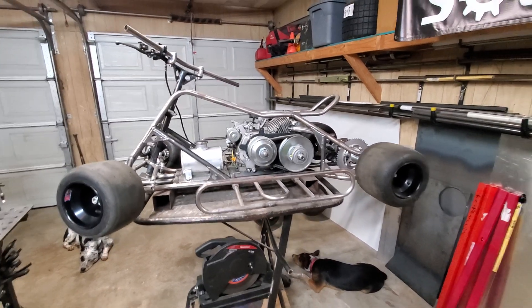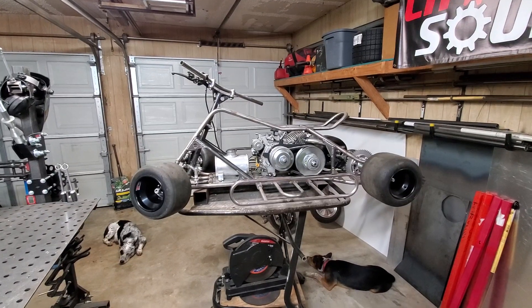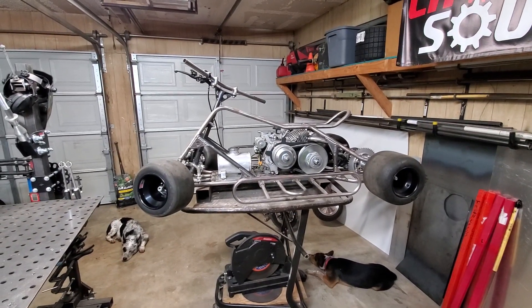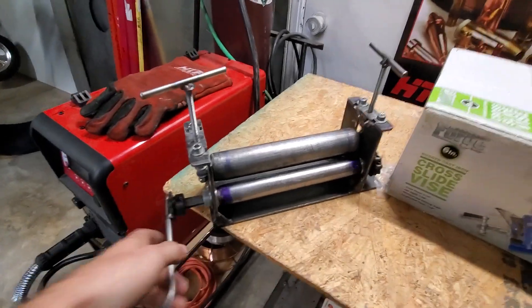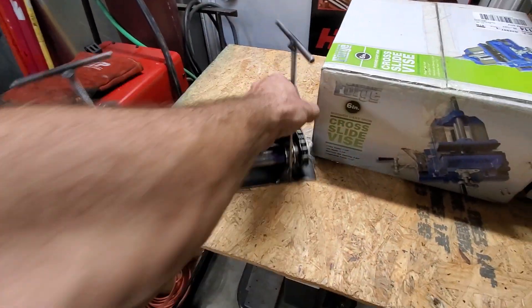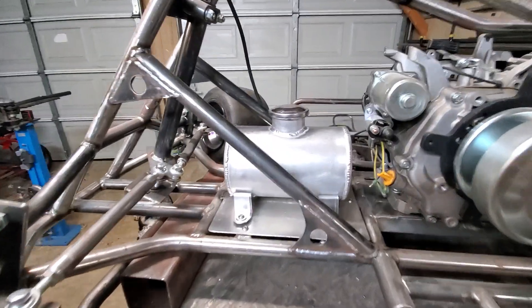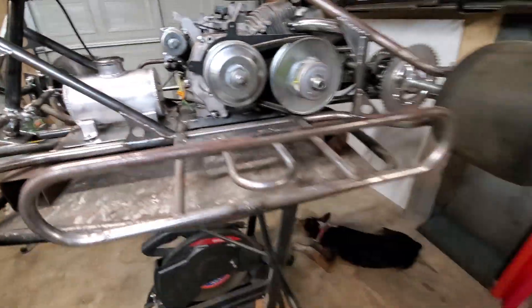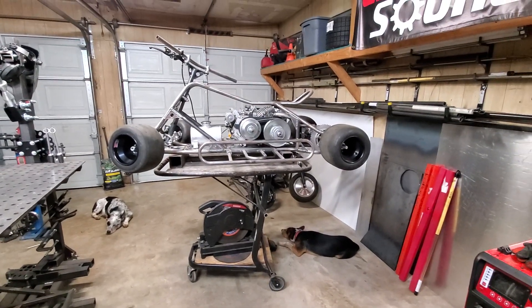Thanks for watching. Look for updates — hopefully I can get back into making some more videos. I like to make my own tools too. I built a sheet metal roller — that's what I rolled the tank with and it works really nice. That's it for now — get out there and go create something.